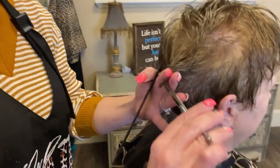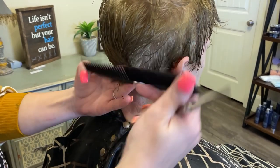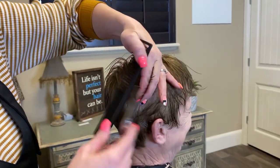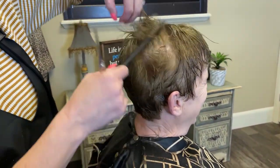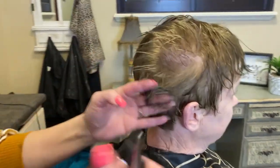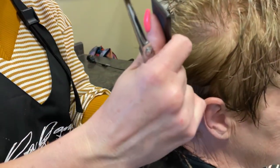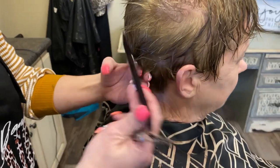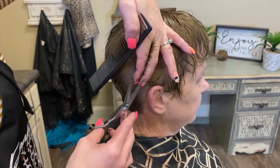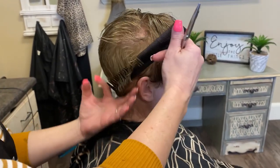I just bring this in. When you see Ellen she's always looking nice, always done up. This is definitely a very easy cut, right Ellen? An easy, easy cut.